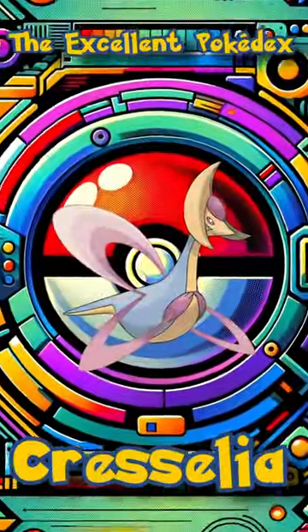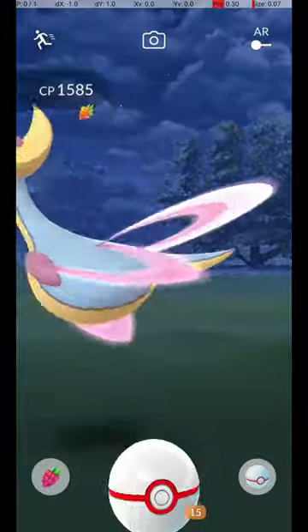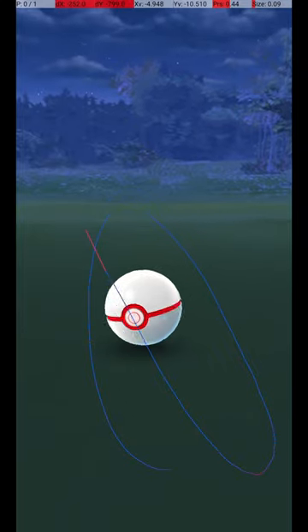Welcome to the Excellent Pokédex. In this video, we will analyze the Cresselia Excellent Throw. Cresselia is typically caught in raids. To avoid wasting Pokéballs, use the Circle Lock technique.